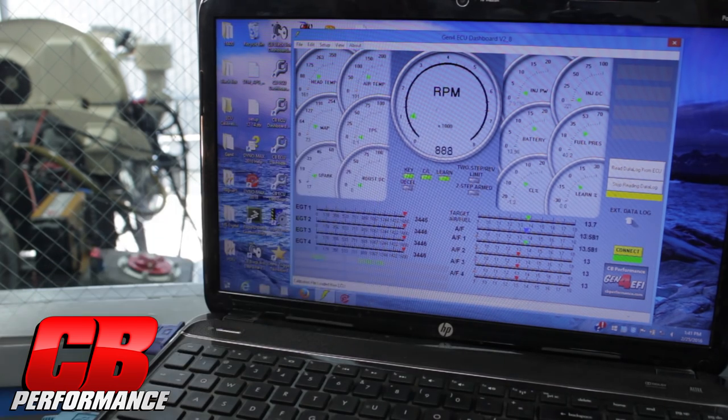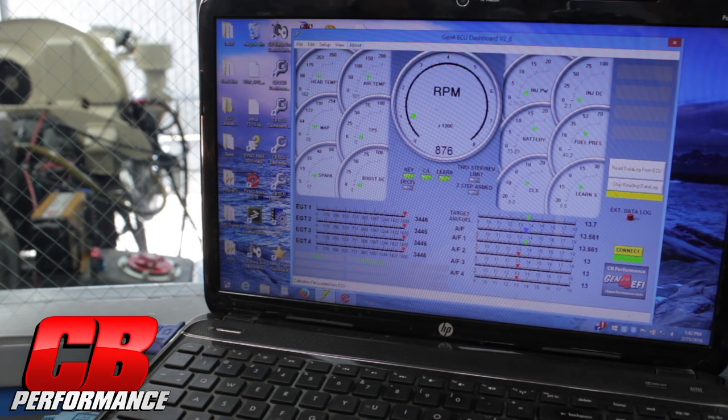So here we go. I'm going to turn on the data log, if I can get my mouse down here — scroll over. Turn that on. Now we're recording every parameter of the motor.